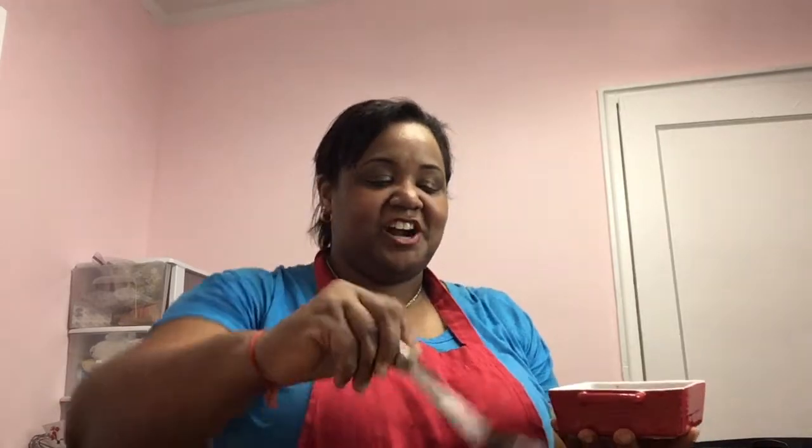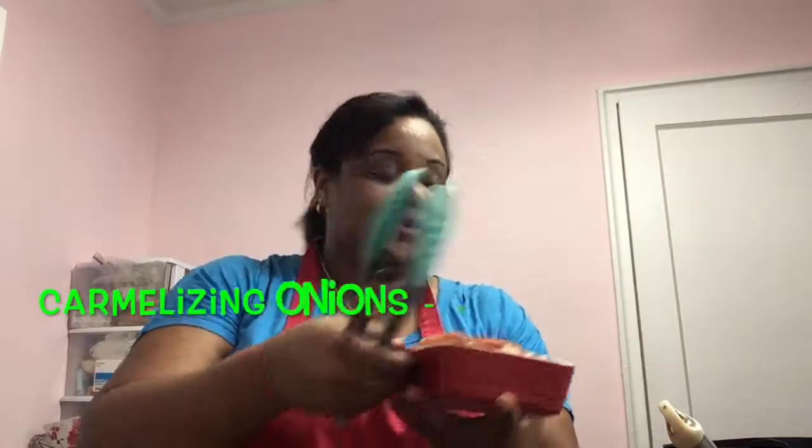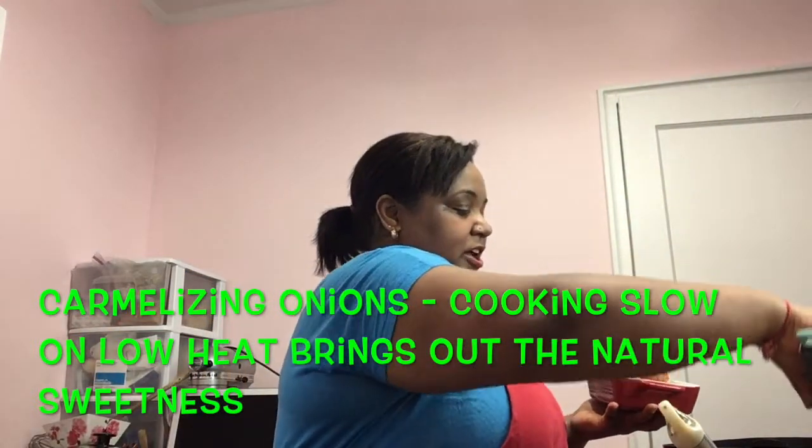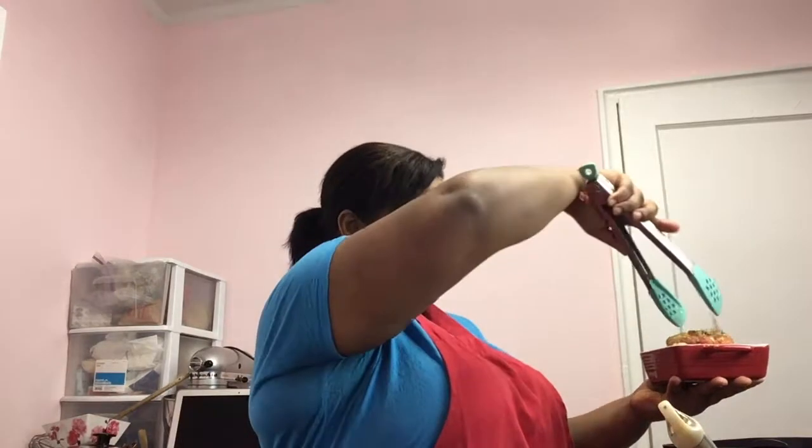Now we're going to go ahead and plate our koshari. Here I have spoonfuls of my grain mixture — the lentils, the pasta, and the rice. Here is the sauce after simmering for about 20 minutes; now it's a really thick sauce. We're going to ladle a little of that on top of our cooked grains. And then for the pièce de résistance, we're going to add a little bit of our sweet caramelized onions on top. And there we have our koshari — the grain mixture, the lovely tomato sauce, and the caramelized onions.